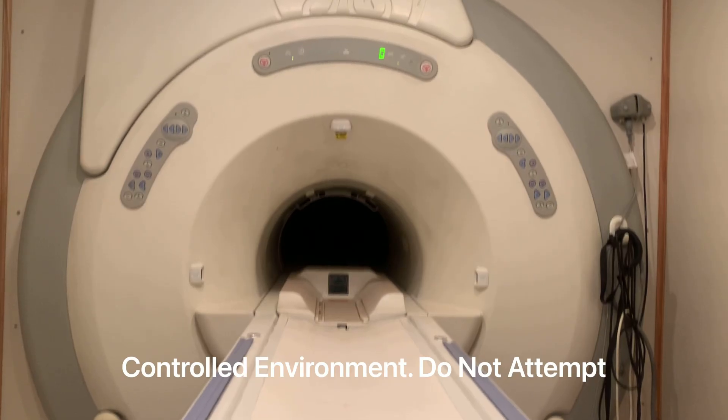Aside from the obvious safety hazards presented with bringing objects into the scan room, your camera may suffer long-term damage such as reduced battery life, inability to focus when taking pictures, or complete loss of function. And this is why it's never recommended to bring any ferrous objects into the MRI scan room.